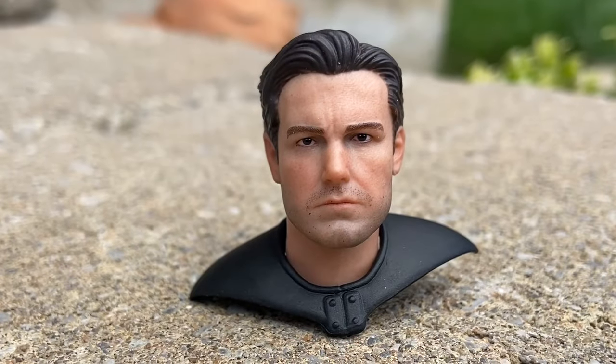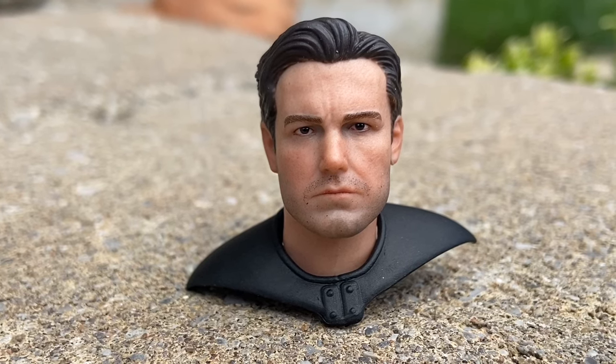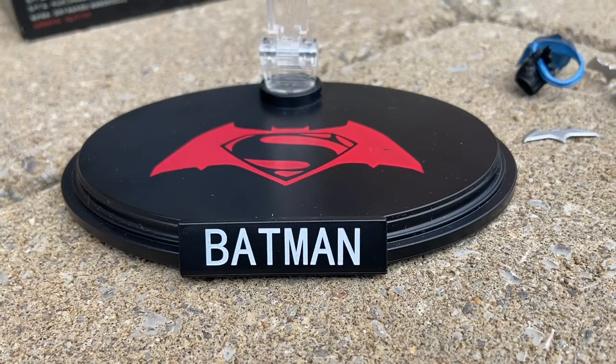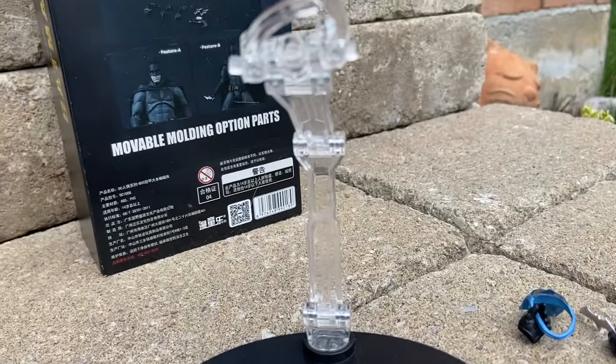And this is what it's all about — the Ben Affleck head sculpt. Look at that head sculpt, man. Whoa, Mafex, Mezco, take note. McFarlane toys, sorry. If you have the McFarlane toys one, you've got to get this one. It takes the cake.